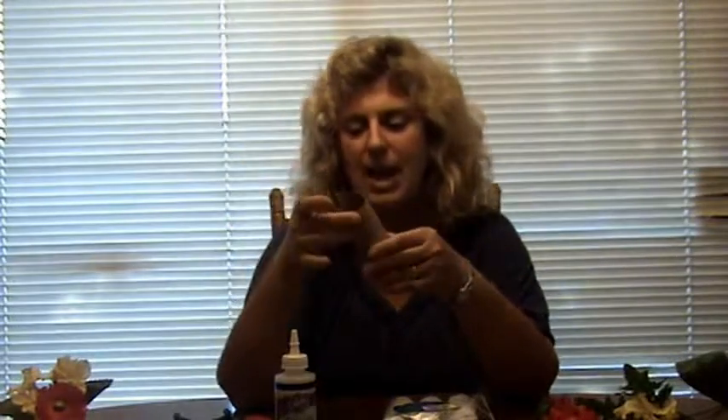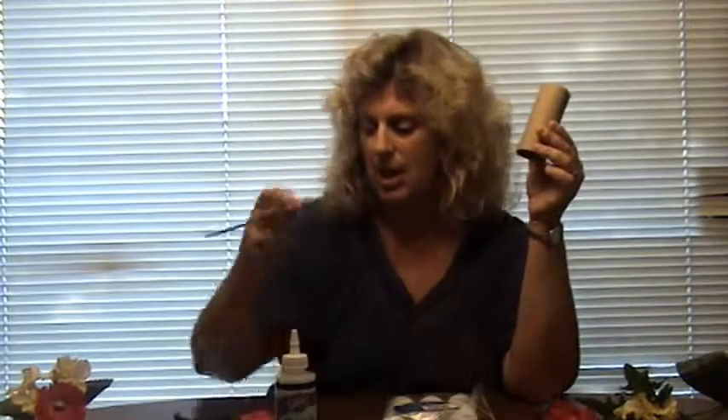Before we get started, I'm just going to go over the supplies that you'll need. The first thing you'll need is the inside of a paper towel roll or toilet paper roll, and you'll need a box cutter and a pair of scissors — that's what I use to trim it to about two inches tall.